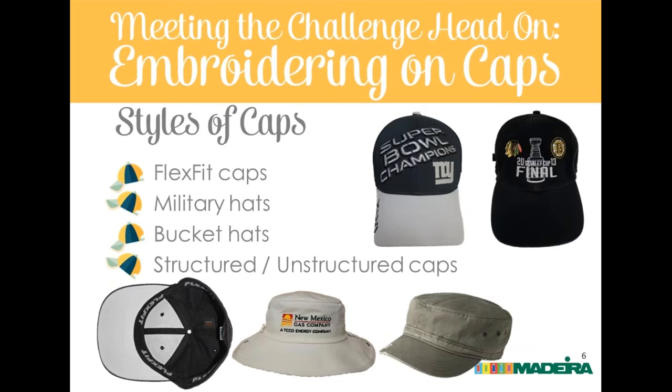Bucket hats are briefly covered. The key point is that many have hardware, straps, and eyelets in the front area. You can select a hat without those things. Some people will want them and may even decorate on the brim, but those elements will always show backing. When decorating the front of a bucket hat, select one that doesn't have hardware in the front area.